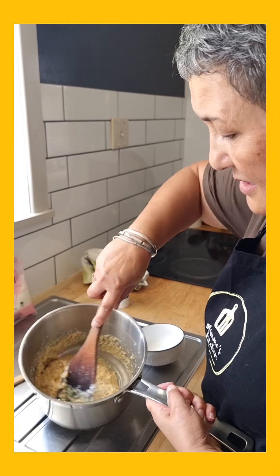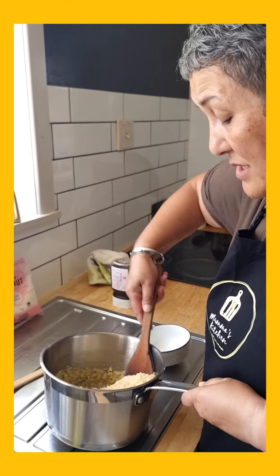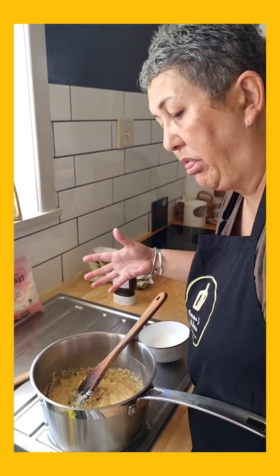That's a good consistency. I'm going to put it into a bowl and let it cool down. You can't be adding this onto a hot cake — otherwise it'll just make a big mess. Good tasty mess, but a big mess.